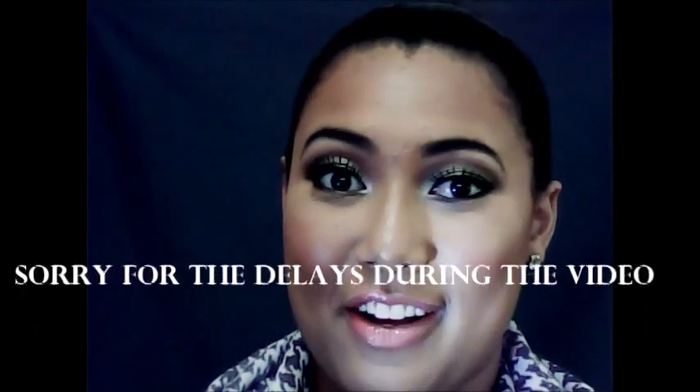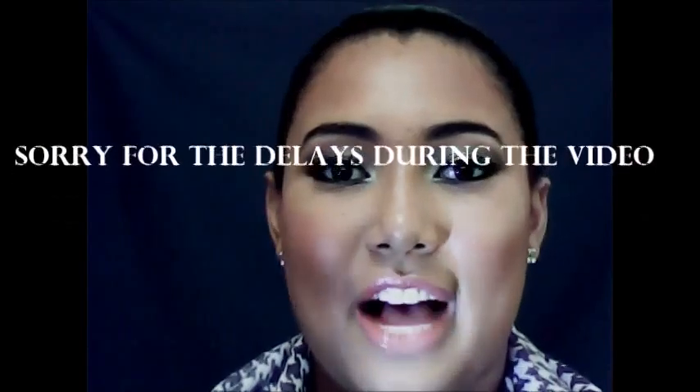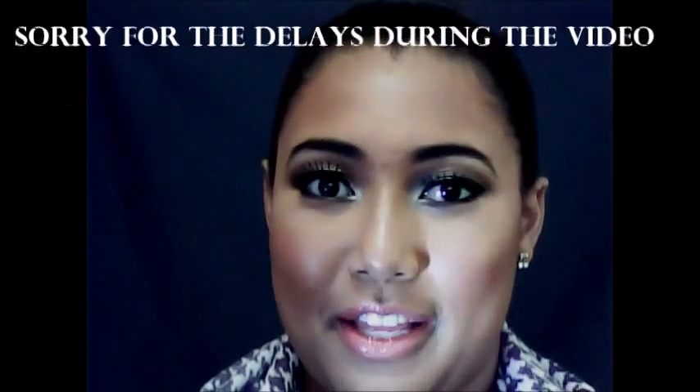Hey guys, welcome to my channel! If you want to see how to get this look, please keep watching. This is my autumn go-to look for 2016. I've really been digging this look so much and I think I've gotten a lot of compliments on it as well, so yeah, if you want to see how to get this look, please keep watching. Thanks guys!